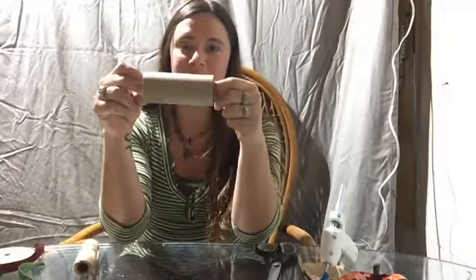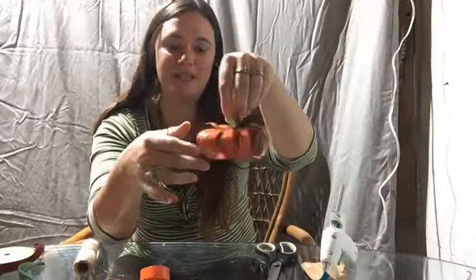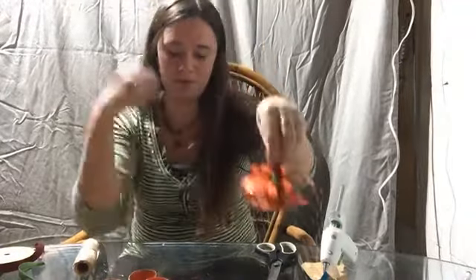You're going to take a plain boring toilet paper roll and spray paint it orange. Once you've spray painted it orange, you're going to cut it into many strips. The thicker your strips, the thicker your pumpkin will be. I like to use a variety of sizes, and I find that the thicker it is, the more sturdy it is and the better it holds that round shape.